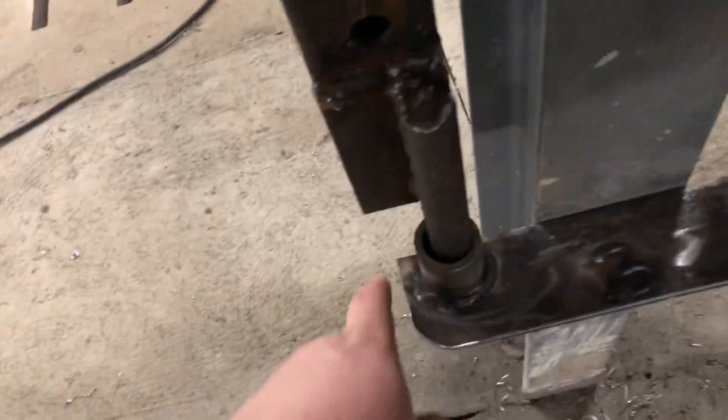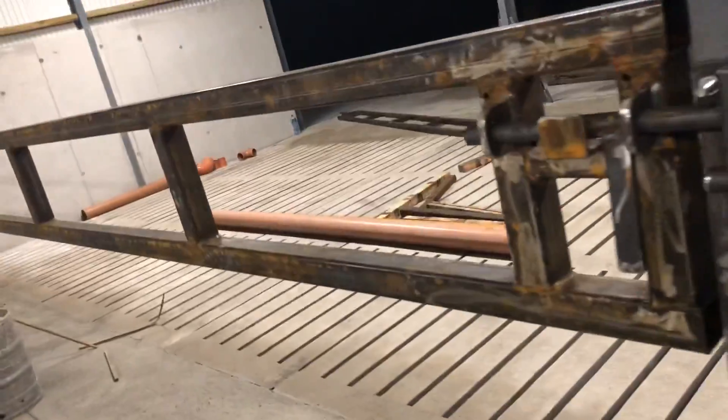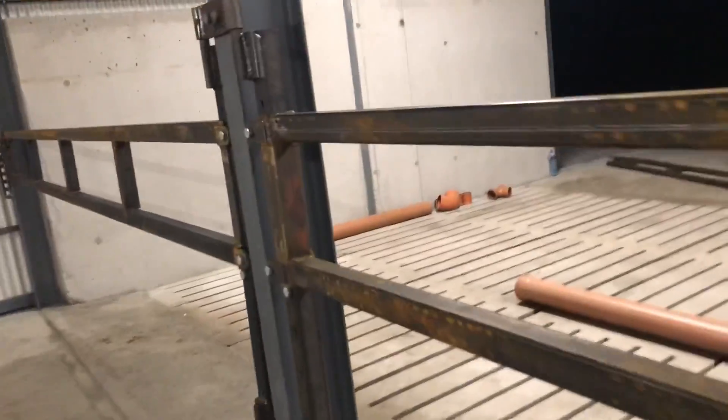Also the angle iron heel — all the sharp corners have been taken off that as well, just to stop any animals from cutting a leg if they get into the feeding box. You have to try and think of all the eventualities that could happen.